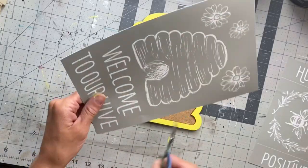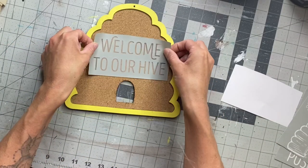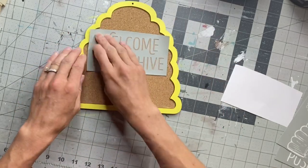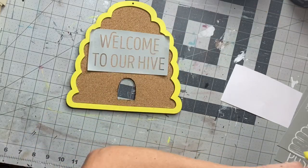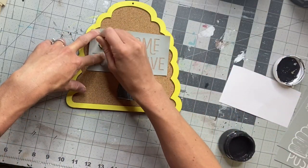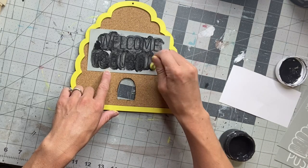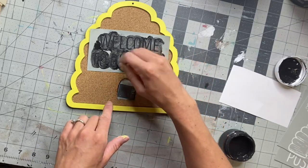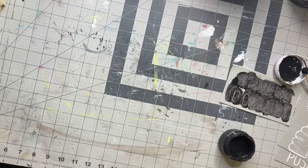I went back to the beehive, and I got this stencil from Michaels — it's from the Folk Art Collection. It's a reusable screen stencil, and I'm going to put the 'Welcome to Our Hive' on top of our hive. Because this was the cork material, it did not really stick that well, but I just tried it anyways using some Wise Owl black paint and a foam dabber. I'm just going to lightly rub over the screen stencil holding it in place, and when I lifted it, it actually had no bleeding, which was great.